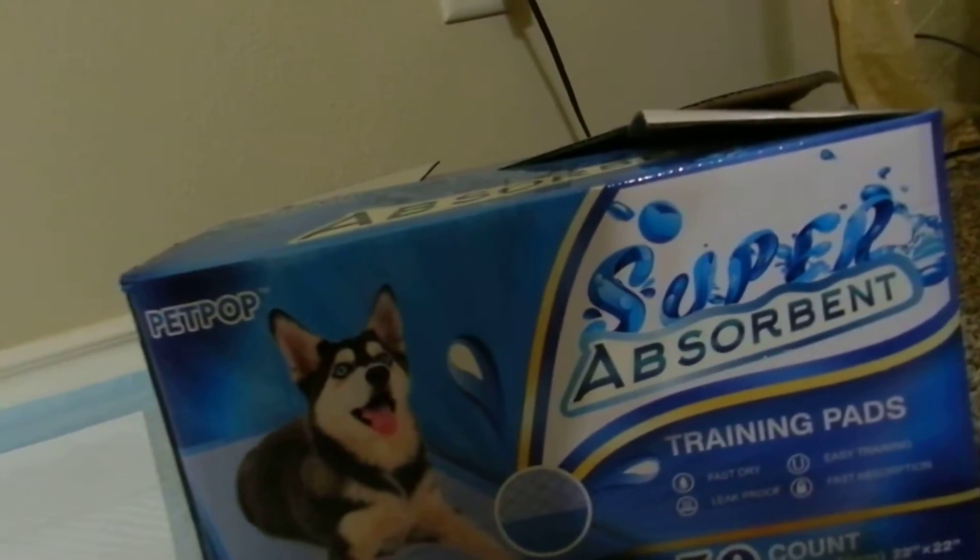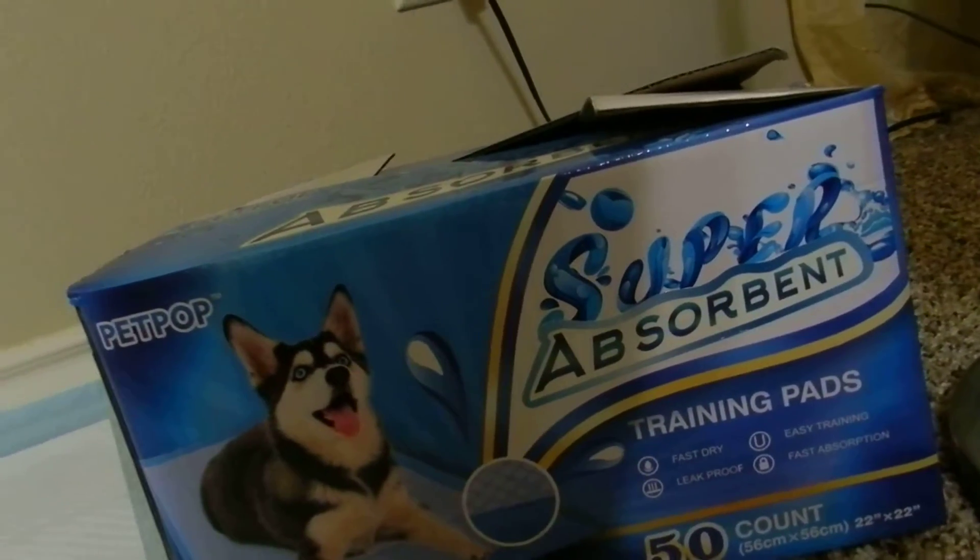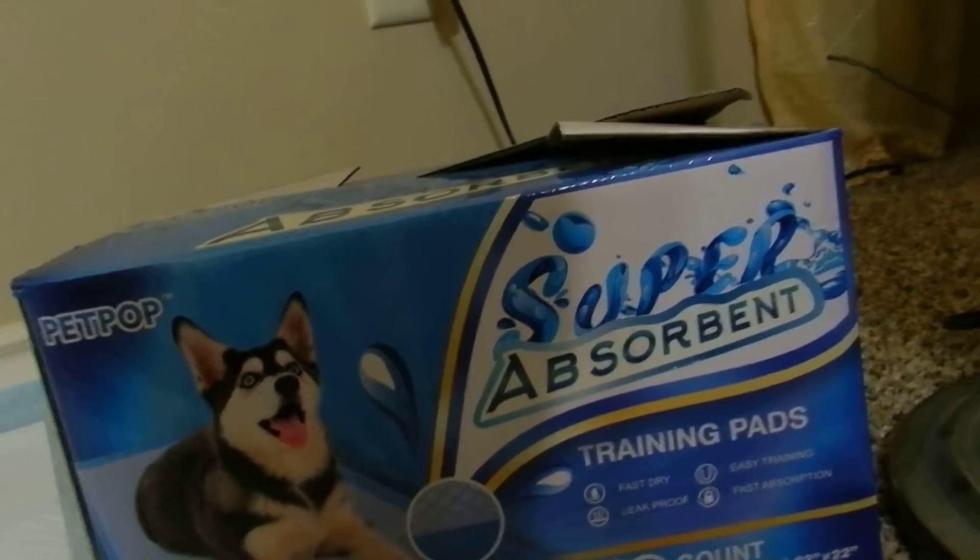This video is to show you what comes in the package for the Pet Pop Absorbent Training Pads. This is a 50-count box and they are 22 by 22 inches.